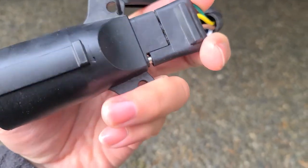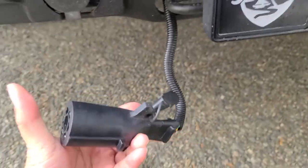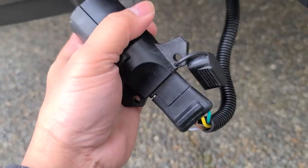Kind of hard trying to do this with one hand, but I think I may have got it. Alright, there we go. And from that 4-pin, we're gonna go ahead and plug it in to the 7-pin.